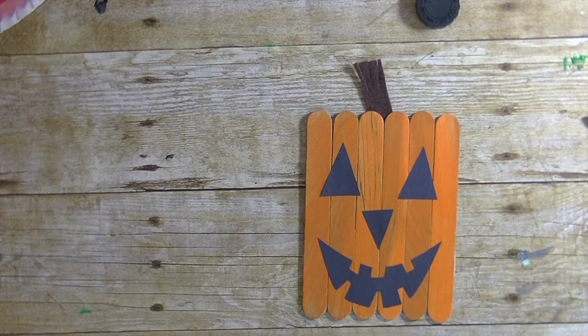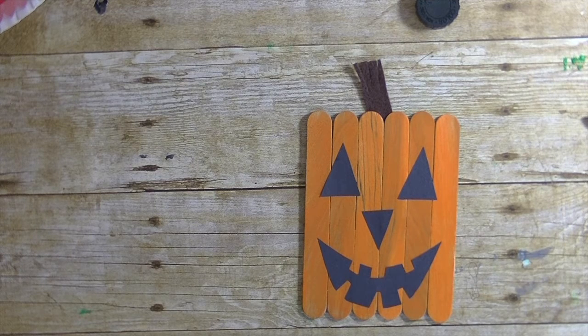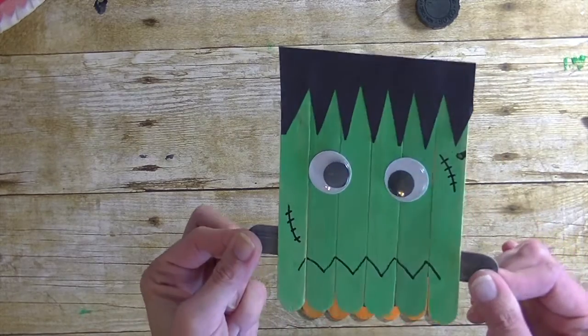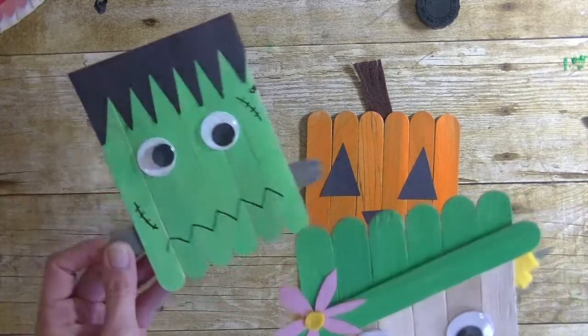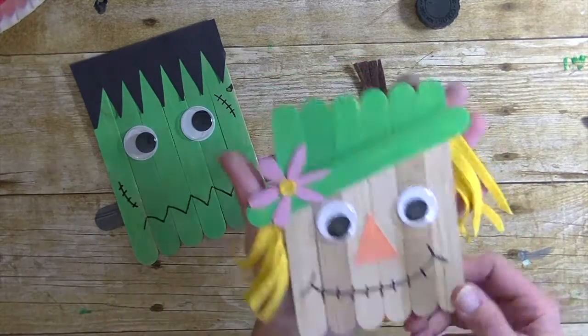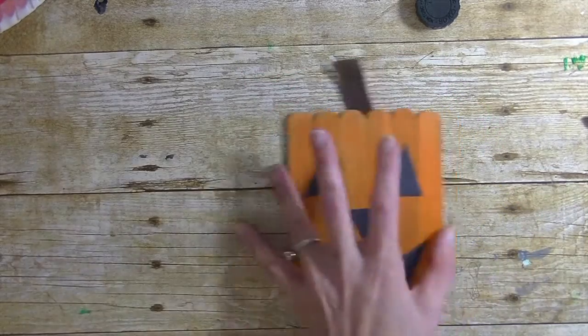Hey guys, it's me Stace! I'm back again today with another Toddler Tuesday — this is video number two. Our first Toddler Tuesday was creating a little Frankenstein guy out of a popsicle stick, and last week's Toddler Tuesday was a really cute scarecrow. So today we're going to create the pumpkin!